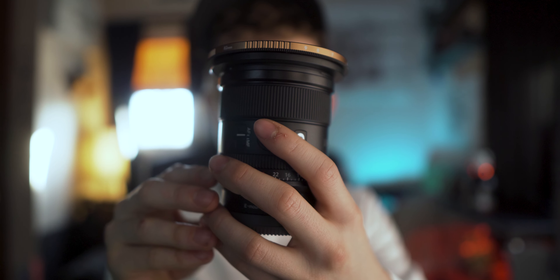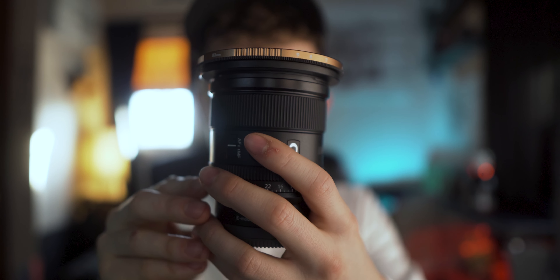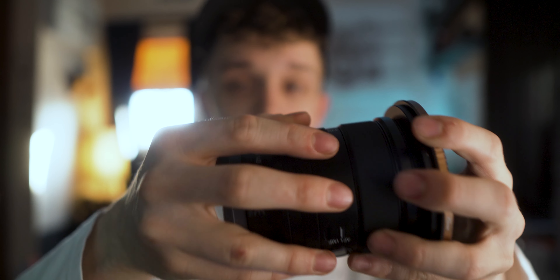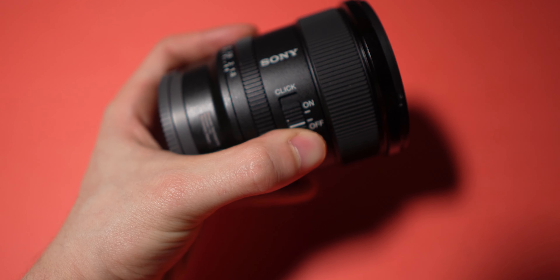You know this little custom button right here? I actually use this to adjust my white balance — I know that's super weird, but that's what I like to do. We have an aperture ring right here, and it clicks, but you can easily just flip that off by flipping this switch right here.